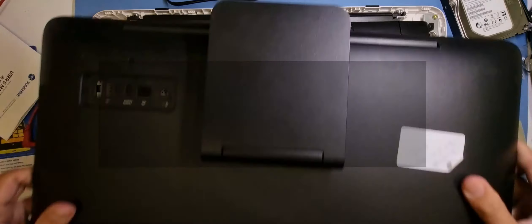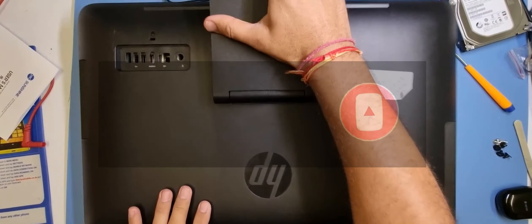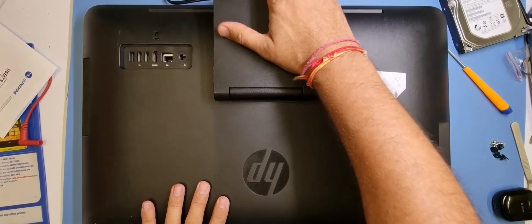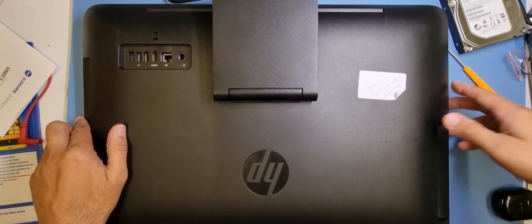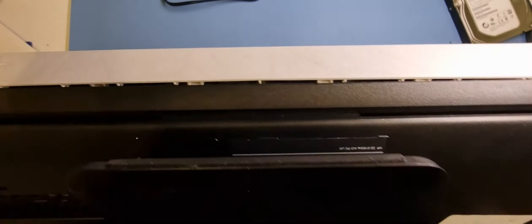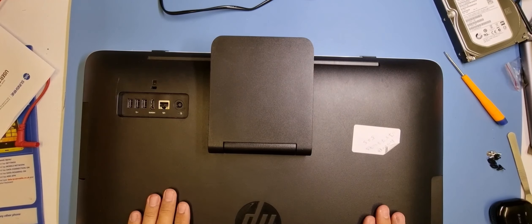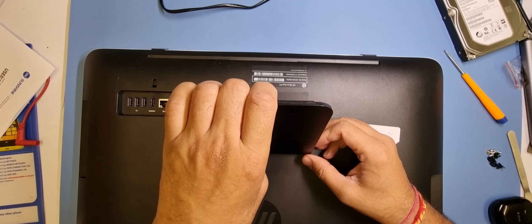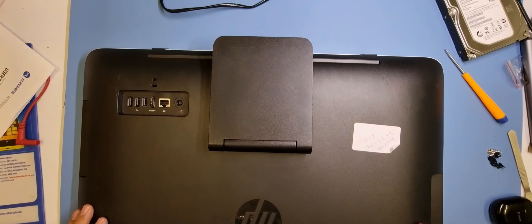I'll put the cover back on now — put the top in first on that end. It's always a bit tricky getting them back in line. There you go, all done. The screws are just for releasing, that's all they're for. So that's how you install an SSD in a HP all-in-one PC. Thank you for watching.